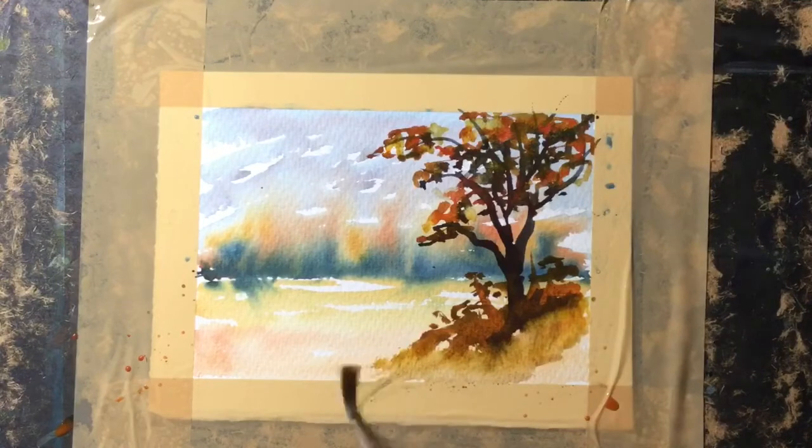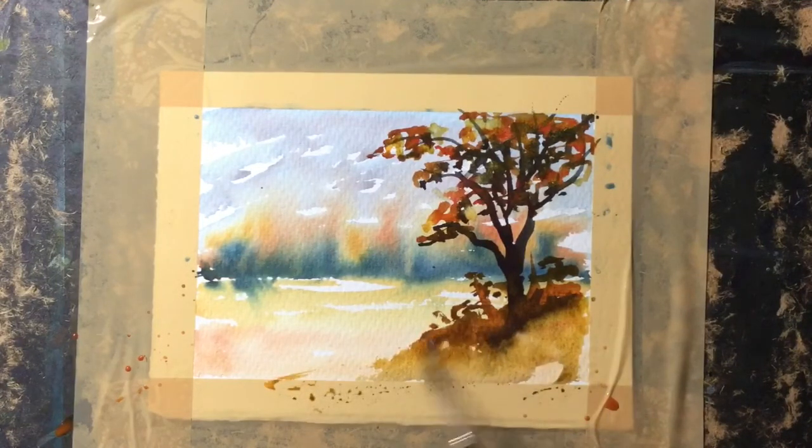Now with a very wet rigger brush — it's just got clean water on it — I just encourage that color to run down into this corner.